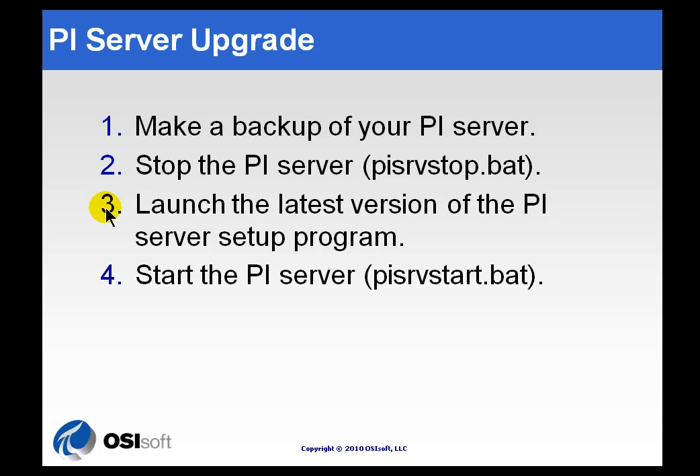If you are moving to PI Server 3.4.380 or later, you're going to be prompted to make some choices about Security. We'll discuss Security Settings later on, so if you're doing that upgrade and you're not sure how to answer those questions, don't hesitate to continue with the upgrade, because you can make those Security changes later. That's not something you have to get right the first time.